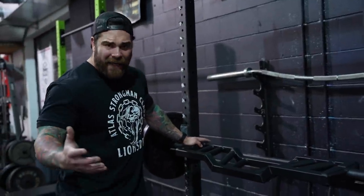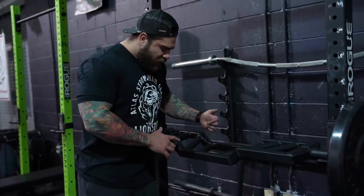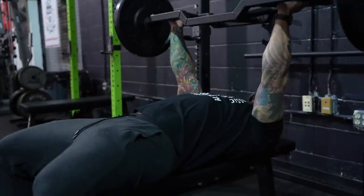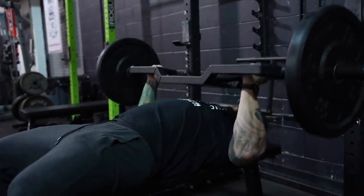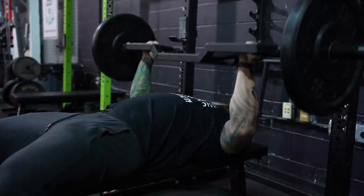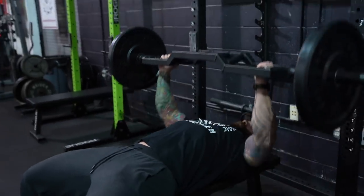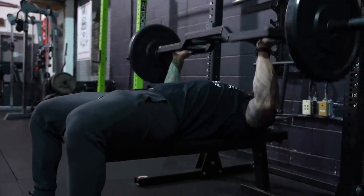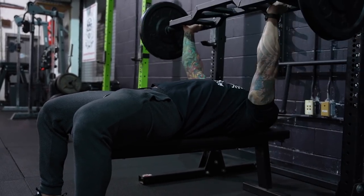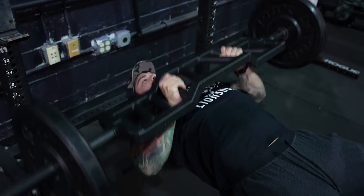The second thing I absolutely love about this bar is that I can use it to basically mimic a pin or a board press when it's touching my chest. And then if I want more range of motion — maybe I'm doing a variation or more hypertrophy work where I'm looking for a deeper stretch — I can flip it over and now we're getting a couple inches deeper than normal with a regular barbell. You can absolutely feel this thing smoke your chest more with that extra range of motion.